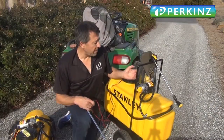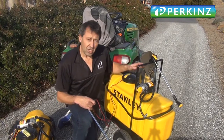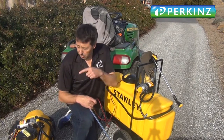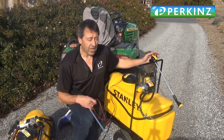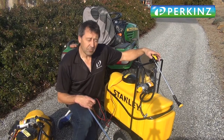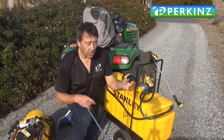Just want to tell you a little bit about these Stanley sprayers that we're putting on these trailers. On our trailers you can put a 98 litre, which is the one here, or a 60 litre. We've put an attachment over the top of the trailer so you can attach your broadcast lance, which will allow you to spray a swathe behind you as you go along.